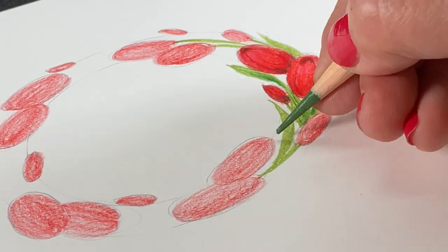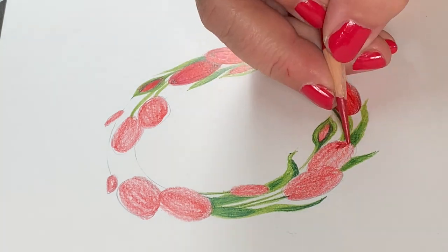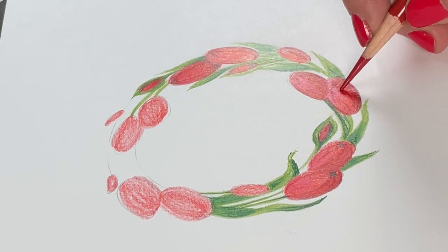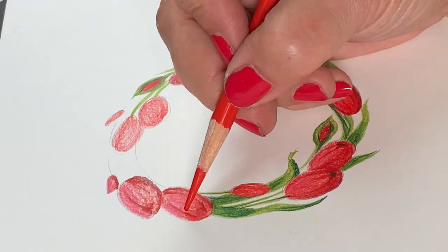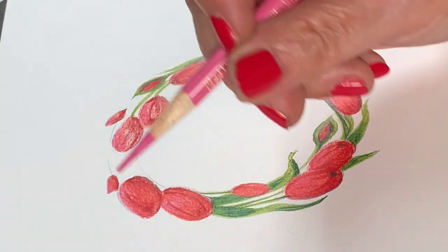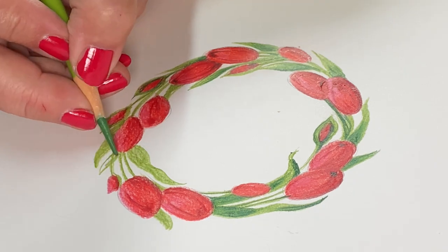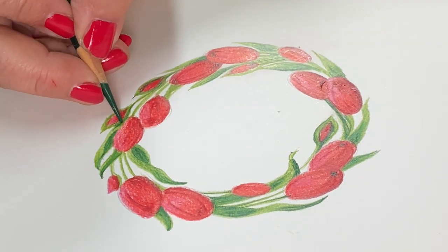I'm going to speed-color through the rest — it's basically the same thing: adding more leaves in between each flower and adding some depth, making some of them look twisted by putting shading on the underside and allowing highlights on the top. But it really doesn't matter too much — you could get away with a lot less shading and still make this beautiful, as long as your leaf shapes look like tulip leaf shapes. Make some a little curly, some more elegant with nice points. If you're going to choose a different type of tulip, figure out how to draw that shape and replicate it all the way around.